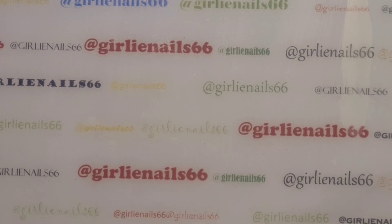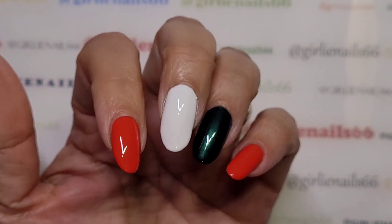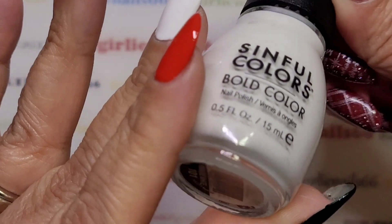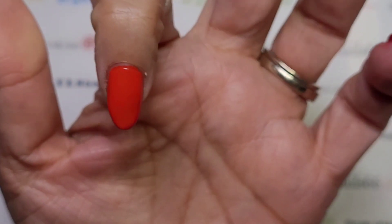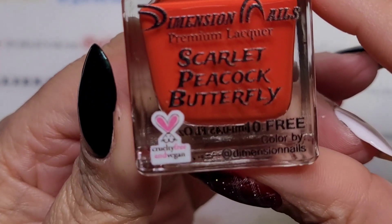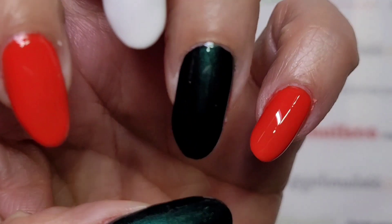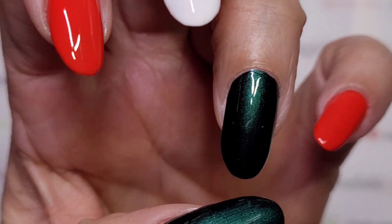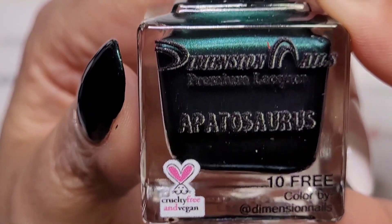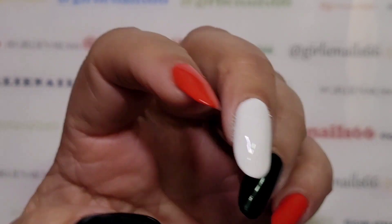Welcome back to my channel! Today we're doing more Christmas nails - I'm trying to get in as many Christmas nail designs as I can before Christmas. On my nails, the white is Snow Me White, the red is Dimension Nails in Scarlet Peacock Butterfly - it's a gorgeous red - and this shimmery stunning green is Potosaurus, also from Dimension Nails.